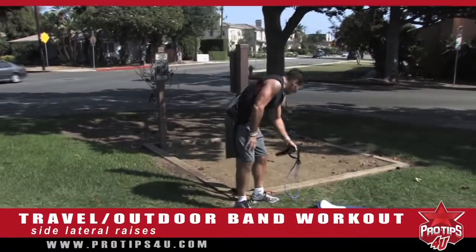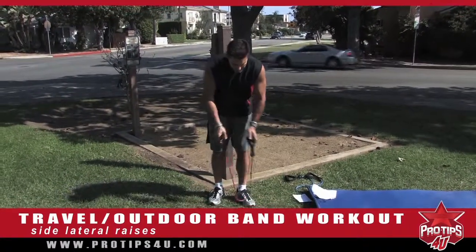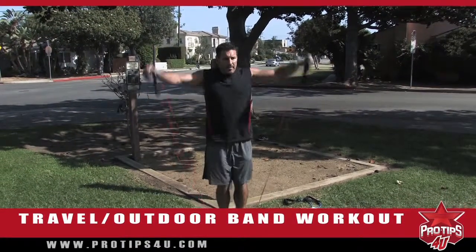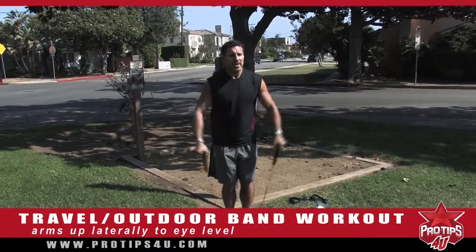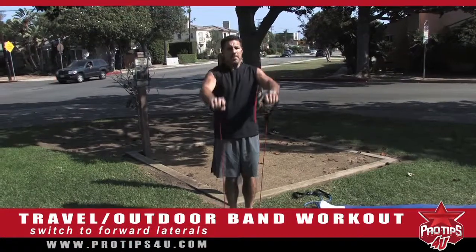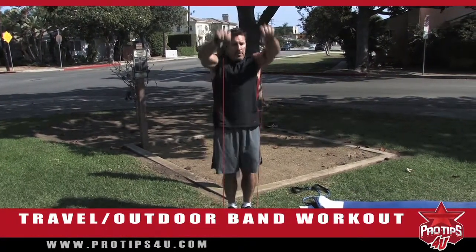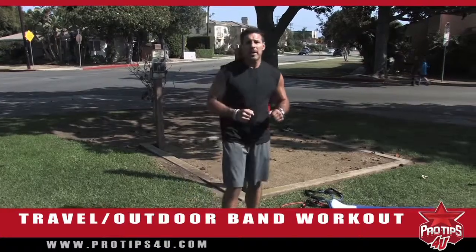Next exercise: side lateral raises. We'll use the red bands. We're going to do two more exercises — side lateral raises and front lateral raises. Stand on the band, make sure it's equal on both sides, and come up to the side. Bring the arms out laterally up to eye level, keeping your knees slightly bent. Do 15 to 20 of those, then do forward lateral raises. And that is your travel outdoor band workout — your pro tip from me today.